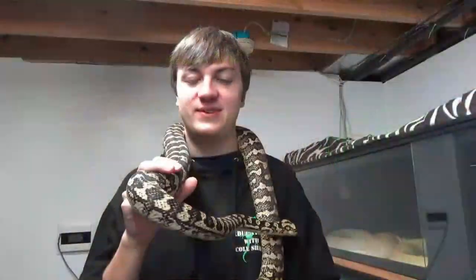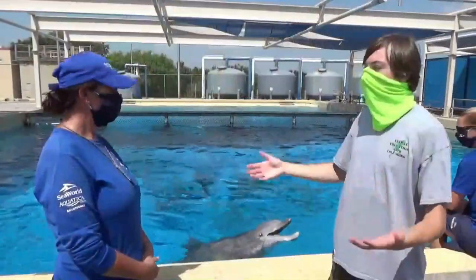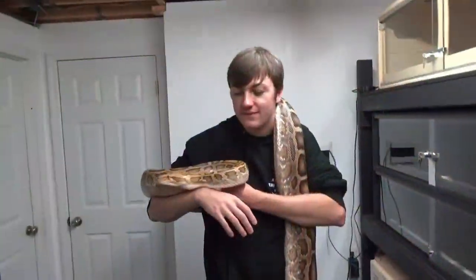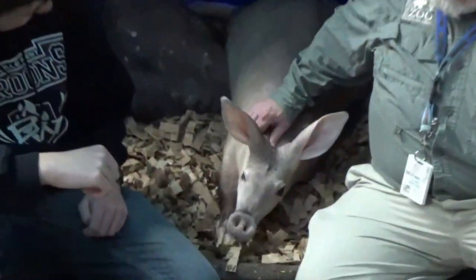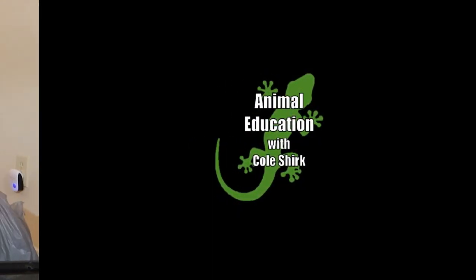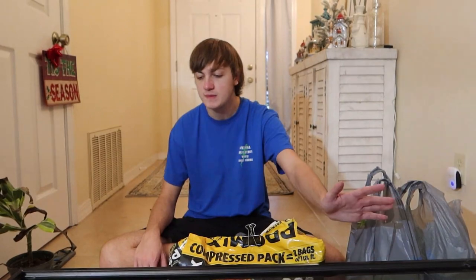Welcome back to my animal education series. Today I'm doing another tank build for my box turtle Steve. You guys saw us previously do a tank for him and then for my turtle Yertle, where we used the excavator clay to make a more durable hide for her, which she has also since mostly destroyed — but that's a story for another day.